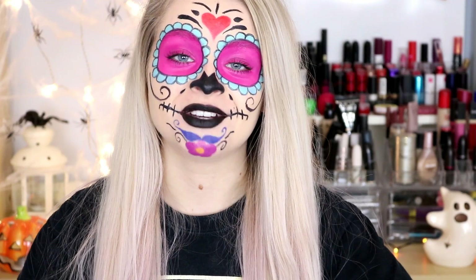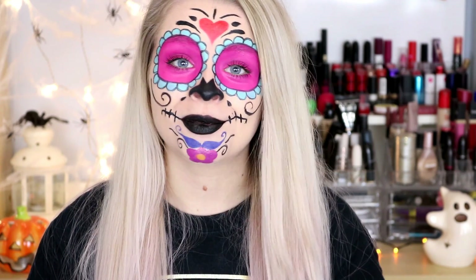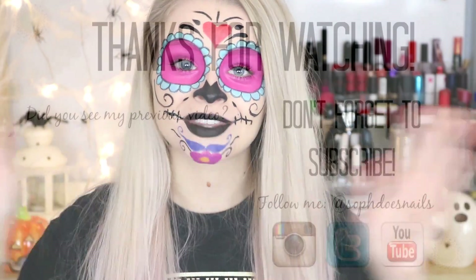That is it for this Sugar Skull makeup tutorial and I hope you guys have enjoyed this video. Please do remember to go and check out Keris' video which will be linked down below - she's doing another Halloween tutorial so that will be super exciting. If you've enjoyed this video please give it a thumbs up, and hopefully you might want to subscribe. I hope you guys are having a lovely day and I will see you in my next video, bye!